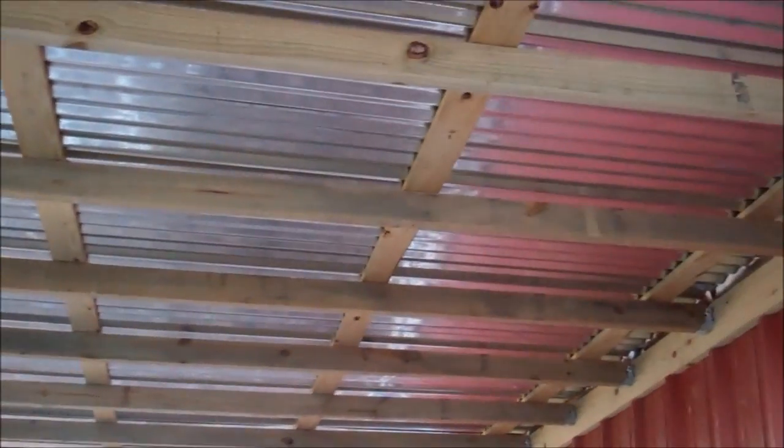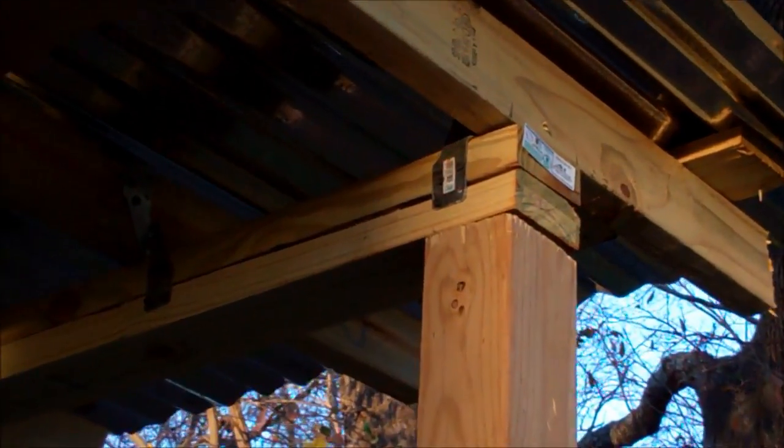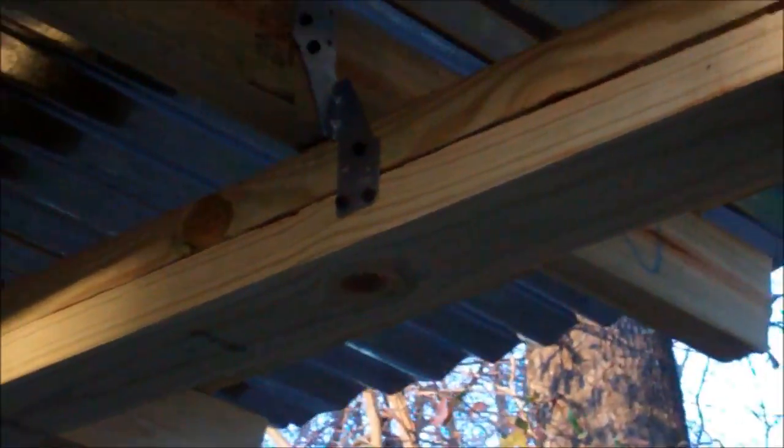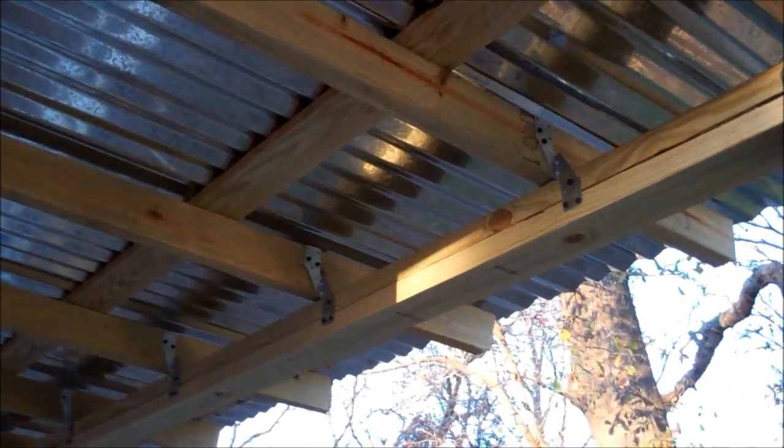It came out good. I had the exact same amount along this edge as I did the other edge. I started over there and laid the tin this way and it came out perfect. I was very pleased. Those are the brackets I used — I don't know what they call them, hurricane brackets or rafter ties of some sort — and I used those to tie the rafters to the double top plate there. It came out real well.